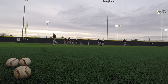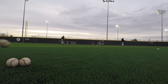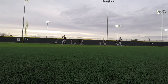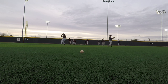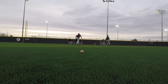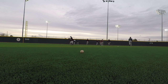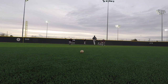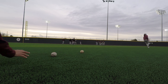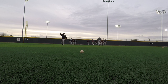Gotta play it at home — ball first. Good. Go through it. Good.